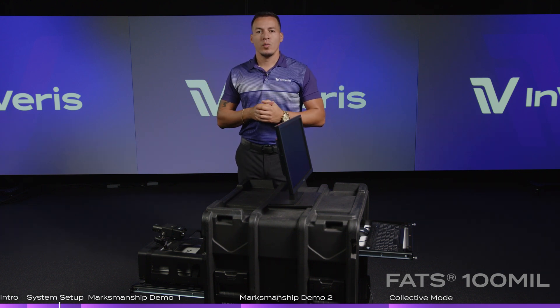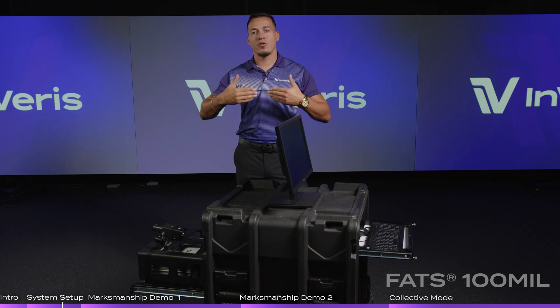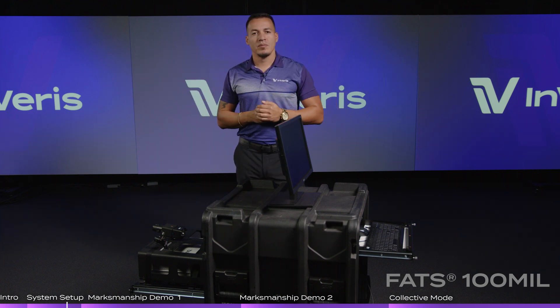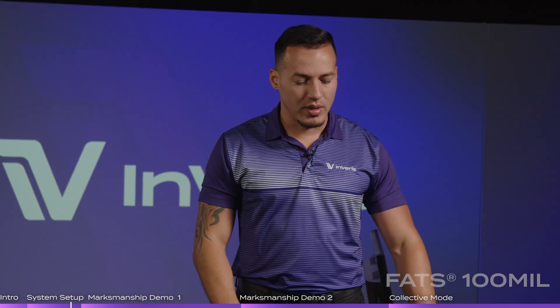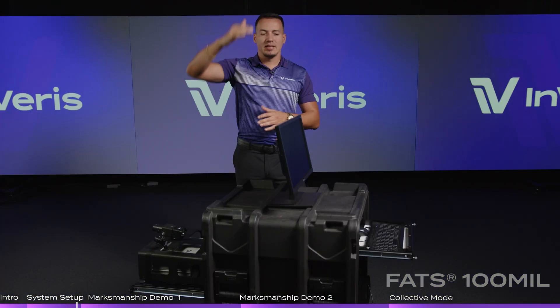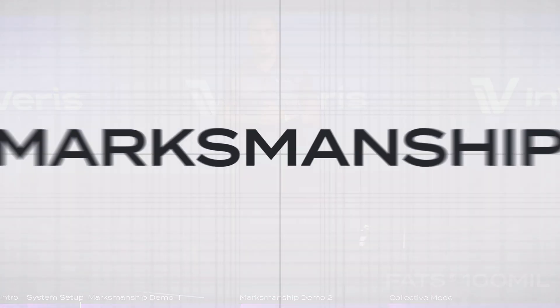If you need a little bit more throughput, we can add a third system. Most large military units with higher throughput or schoolhouse training requirements can add a third system networked together, making it a three-screen setup that allows for 15 shooters in marksmanship training. You can also hard-mount it into a classroom or dedicated room, putting projectors in the ceiling and moving instructor control stations out of the way for a free floor.